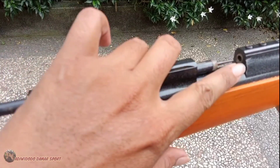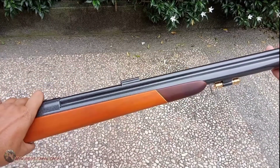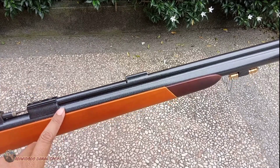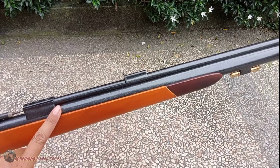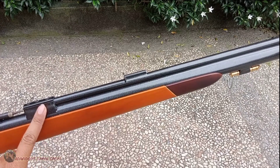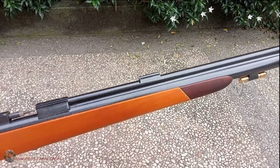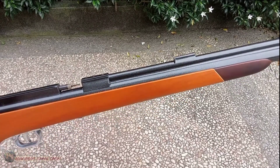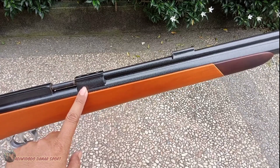Dari segi efisiensi angin, camber butuh ini diisi 3500 PSI dan saya tes sampai 20 kali shot ya, di tekanan 3500 ke 3000. Termasuk irit. Tapi settingannya adalah settingan small game. Small game pun itu jangkauannya lumayan.